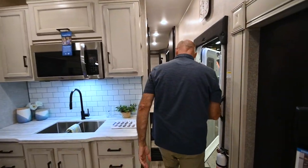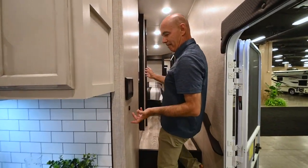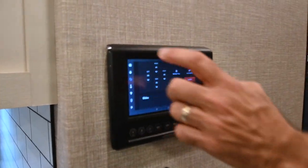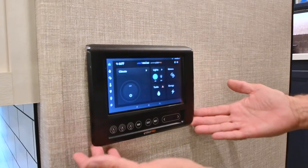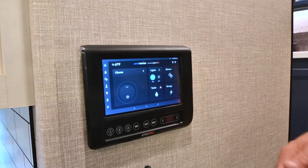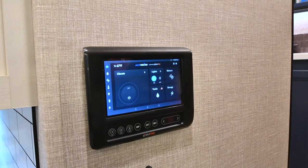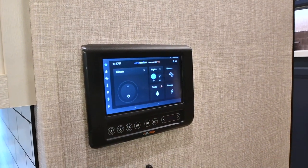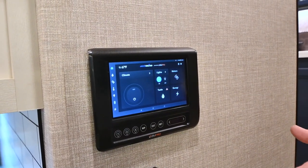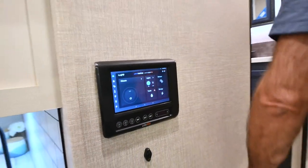Let's peek up the stairway here. We have our BM Pro system — this is where the brains of the coach live. Control everything from this guy. This is an Android tablet: climate control, lighting, motors, tanks, jacks, slide motors — everything. You can put this app on your phone and control all these functions from your phone as well as from here.